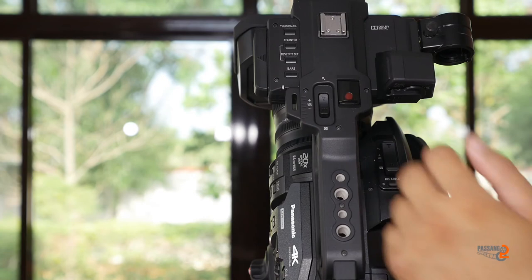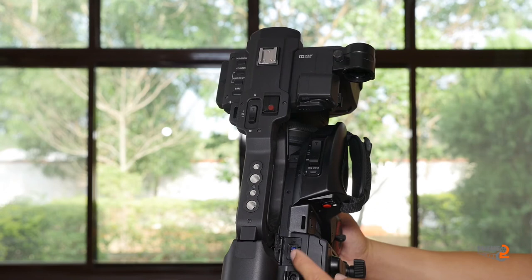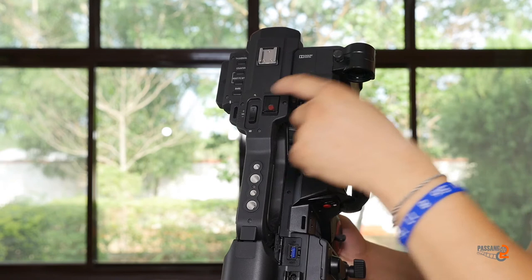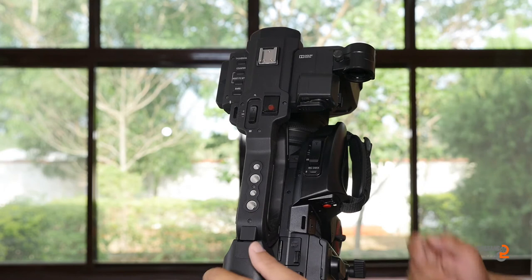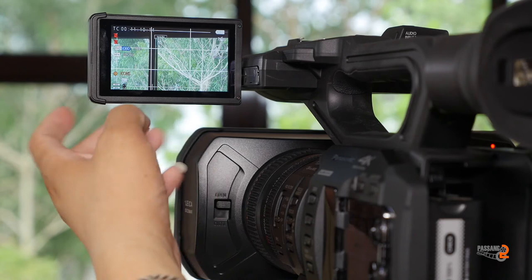We can use the recording check and see the recording on the other side. Now we can see the USB 3.0 port and how it connects for file transport. The viewfinder is a touch screen viewfinder and you can see the menu of the screen.